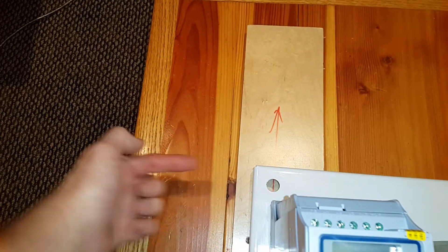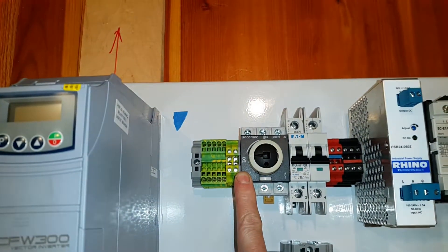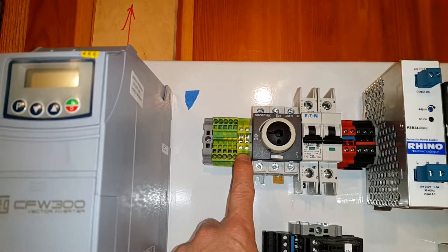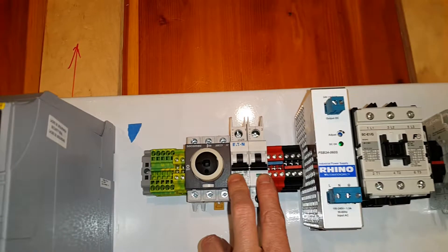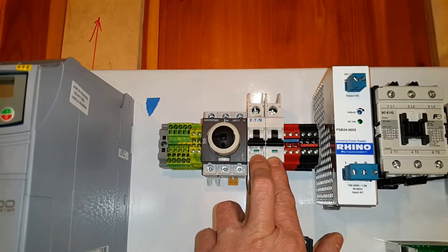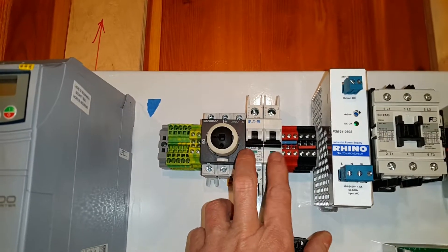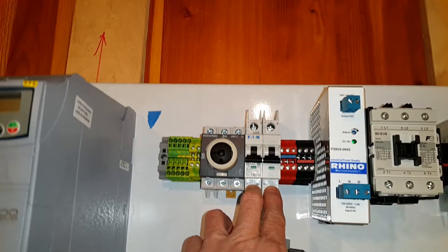Power is going to come into the enclosure this way, connect straight to this rotary disconnect, and also one of the lines goes to ground. Right after the rotary disconnect we come into a two-pole circuit breaker — this is a 30-amp breaker to match the circuit breaker in the house panel. This one should probably be a lot more reliable than the one I have in my house.